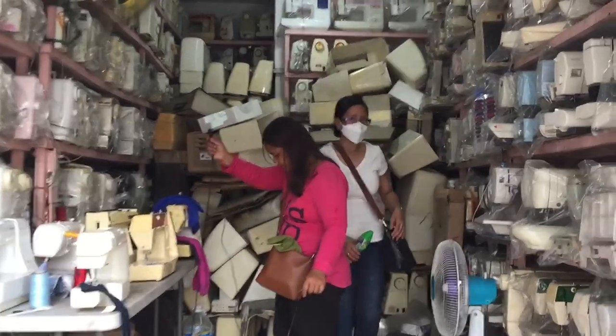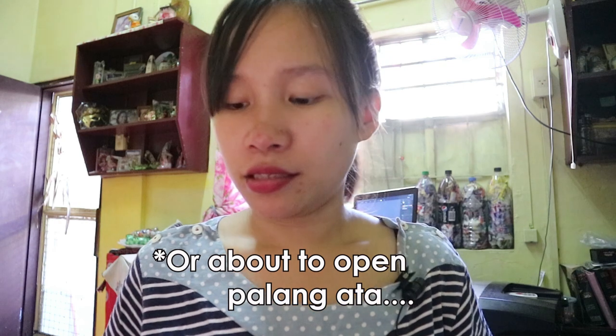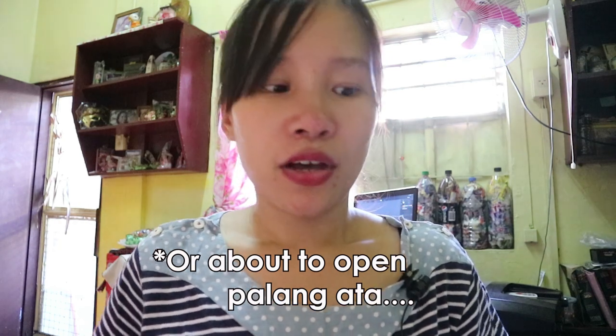Pagbabaan nyo ng jeep, as in pag nakita nyo na yung maraming hilera ng mga sewing machines at appliances, babaan na kayo dun. Makikita nyo yung una dun, yung unang-unang stall — yun yung Magzen. Okay sila doon, napaka-helpful ng mga staff ng may-ari. And actually, if taga-Davao naman kayo, may kaka-open lang din silang shop sa Davao. I will leave yung contact numbers nila para itanong doon kung saan sila sa Davao if ever na-interested kayo.